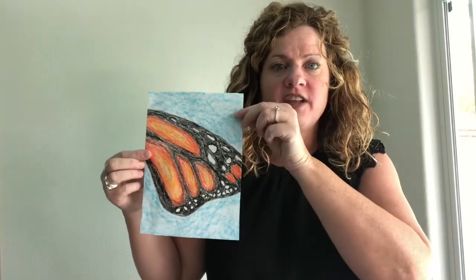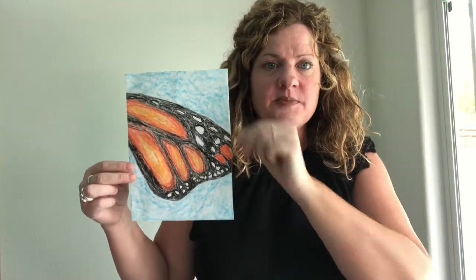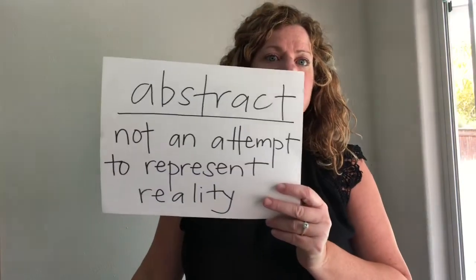Good morning Lysowa students and welcome to the first art video of the new school year. Today we are going to be drawing this pattern which is a close-up view of a monarch butterfly's wing, and because it's a close-up and not an actual representation of the entire butterfly, we call this abstract art.